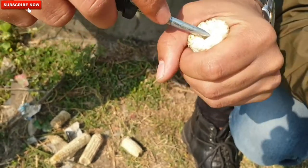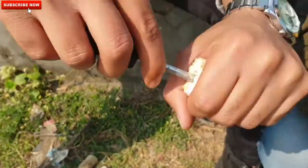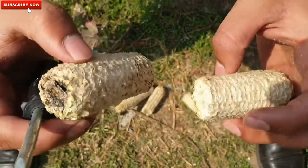Here comes the most important step to make the seed pot, which is to make a hole in the center of the cob. You can use any sharp tool available in your home, but be sure that it should be hollow enough that it can carry the seed and the soil.